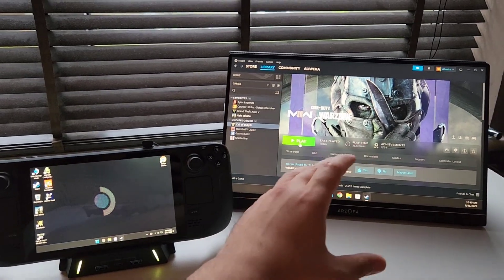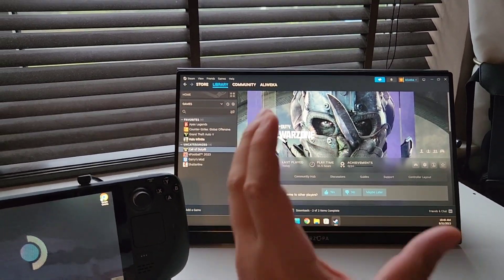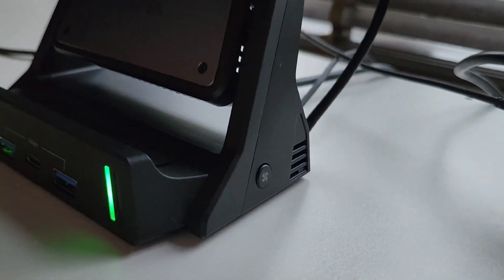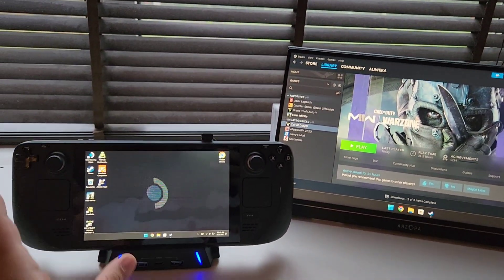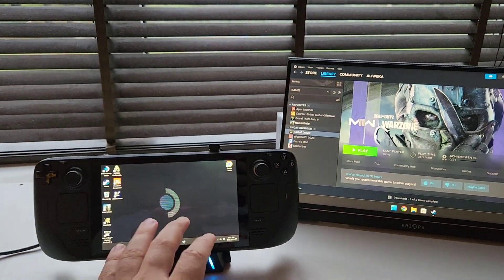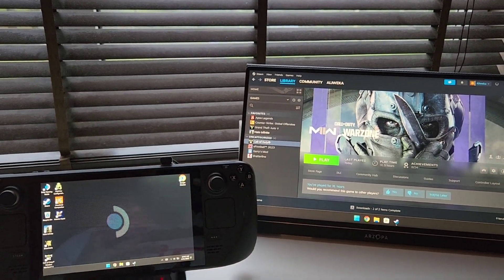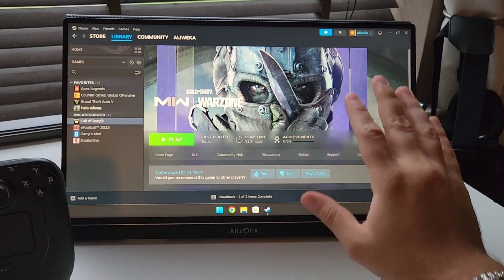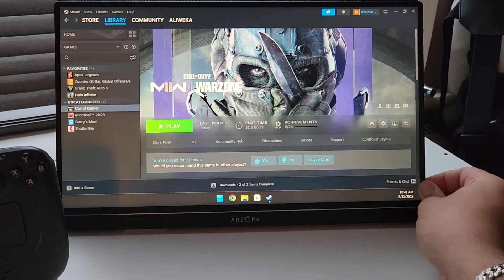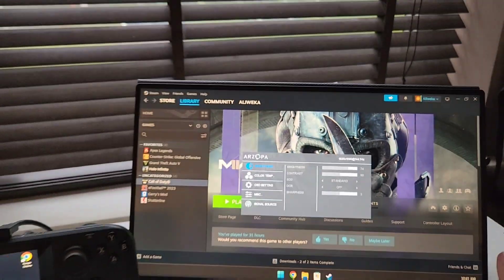The Steam Deck is now connected to an external display. We're going to run Warzone at the highest settings to heat up the Steam Deck, then turn on the fan from the side switch to the highest setting — it has two settings — and see if the dock can bring the temperature down and improve performance. I want to mention the screen I'm using: the Zupa G1 gaming screen, running the Steam Deck at 1080p 144Hz, which is amazing — link in the description.